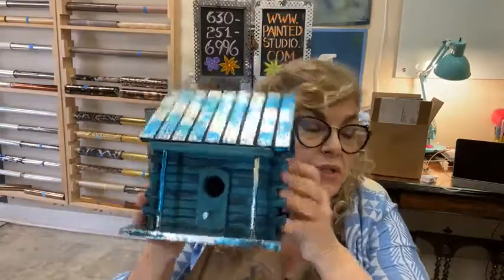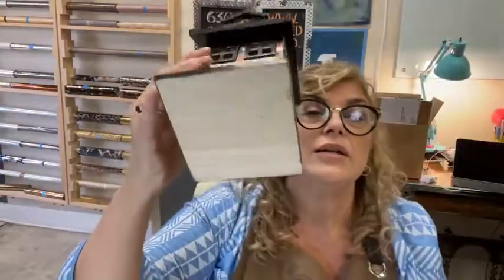Hey everyone, Maury Curtis Dunbar here with Painted Studio. Welcome back for some more fun projects. We're going to do a bunch of things today — finish up our bird houses, and talk about some cool tools I keep around for doing things like epoxy.